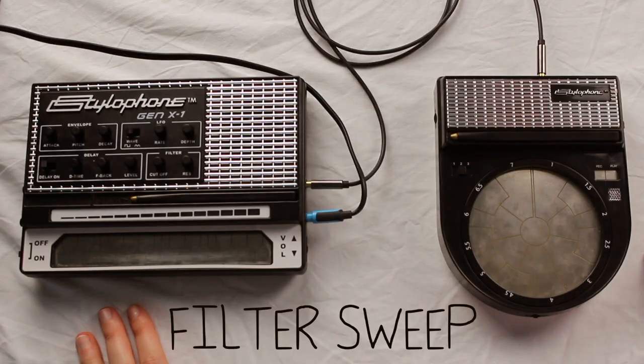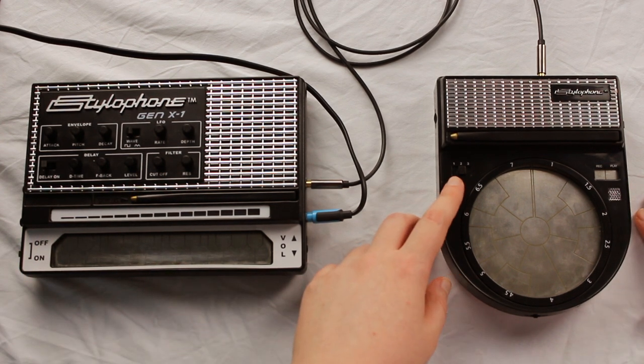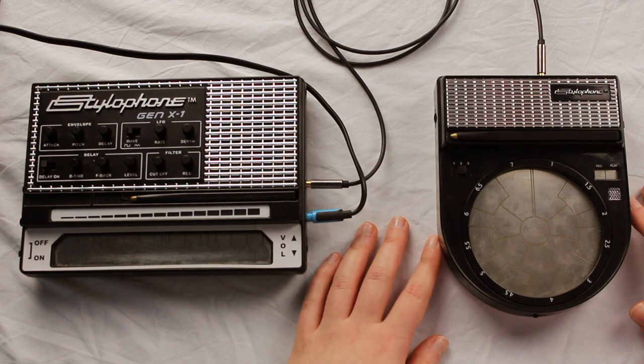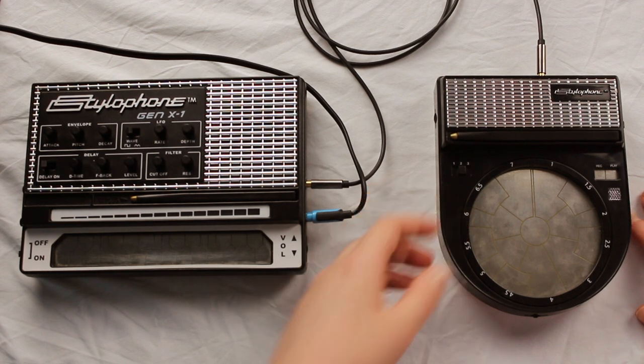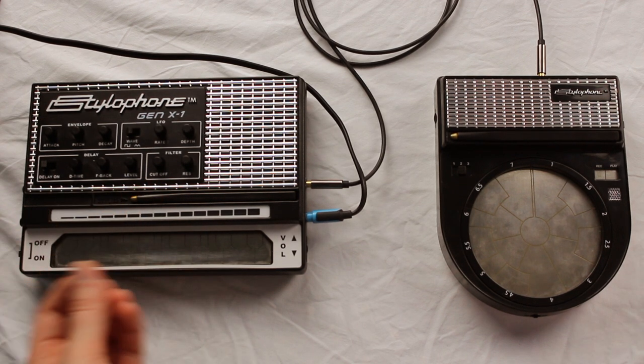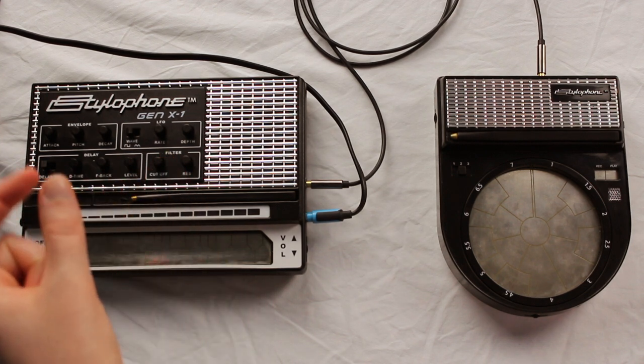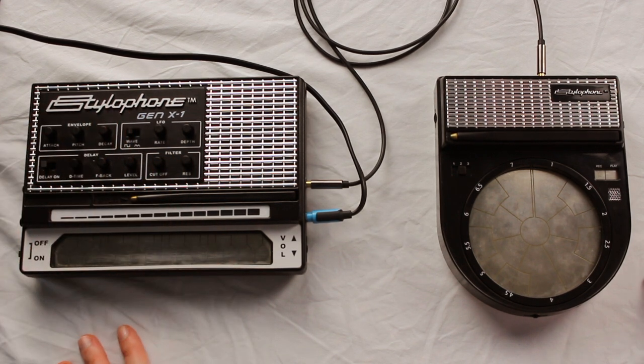Now let's look at some effects. The first effect I'd like to show you is a kind of filter sweep effect. We create that using the cutoff and resonance on the GenX One. We'll demonstrate that using setting two, which is the electronic drum setting on the Beatbox, playing number six. As we gradually play, we're going to turn the cutoff from zero all the way to the right very slowly. Then towards the end we'll just very slightly turn up the resonance from zero as well.